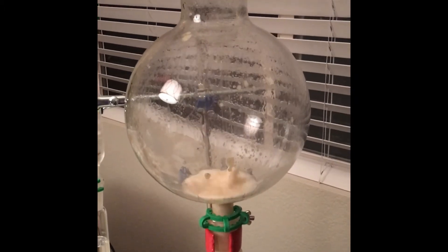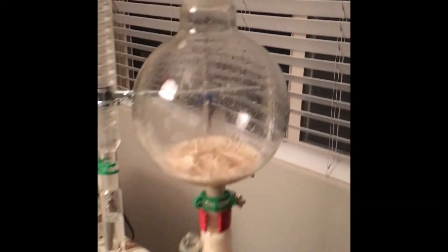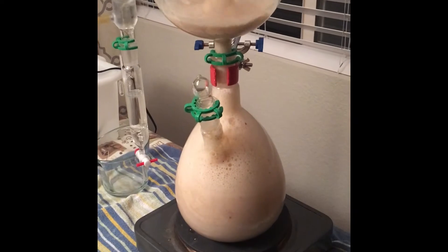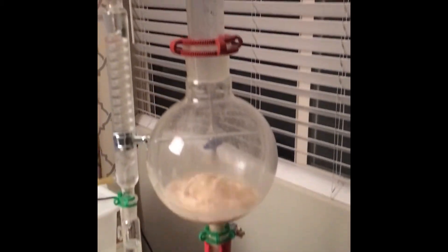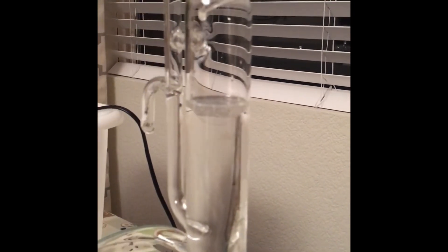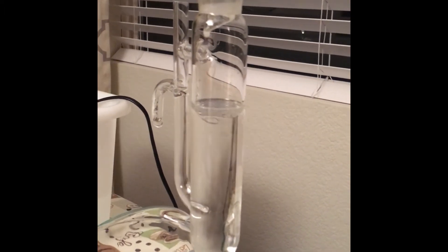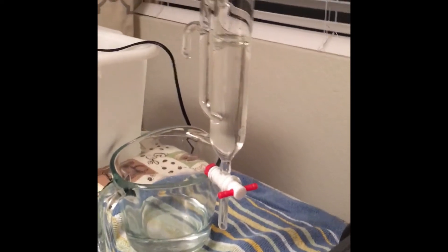The good news is that there's steam coming up through the still arm — this is kind of fun and interesting to see. We're just about one hour into the distillation and it seems to be working pretty well so far. You can see this layer right here — it looks like about one percent yield so far, and I'm hoping to get a lot more.